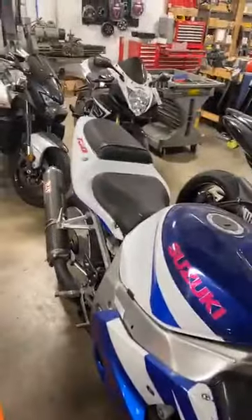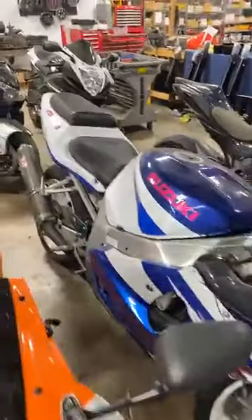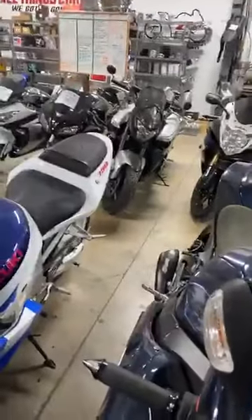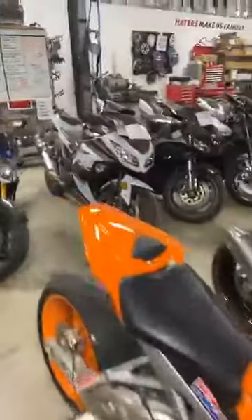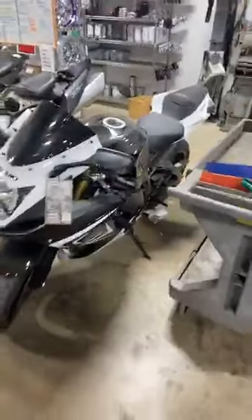This says it's a 750 — it's actually a 600. We just put 750 stickers so it'll go faster. '01 Gixxer 600, $2,950 with the Yoshi exhaust. Got a little Ninja 300 for $3,395. '05 CBR 1000, $4,950. Got a '08 B King — it might be gone — $8,950. And a 2015 Gixxer 750 for $7,950.